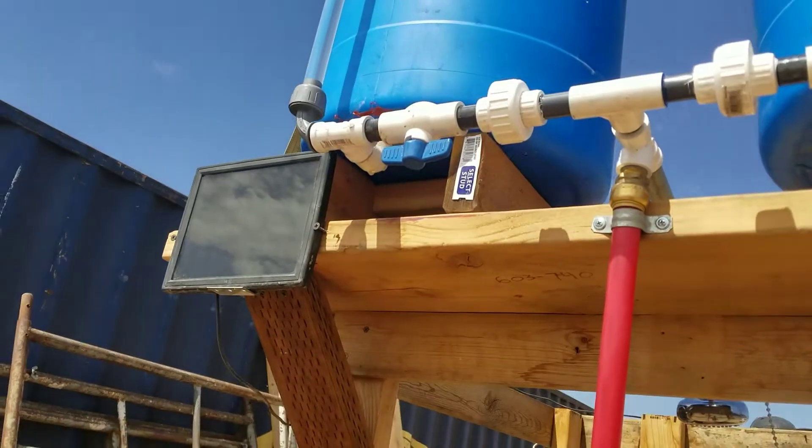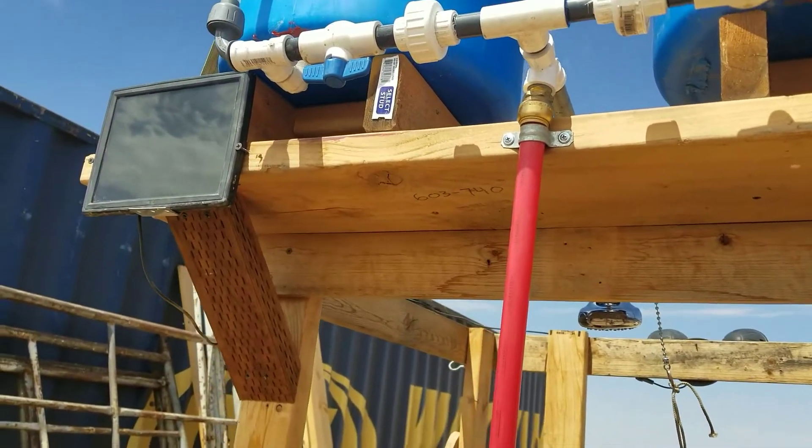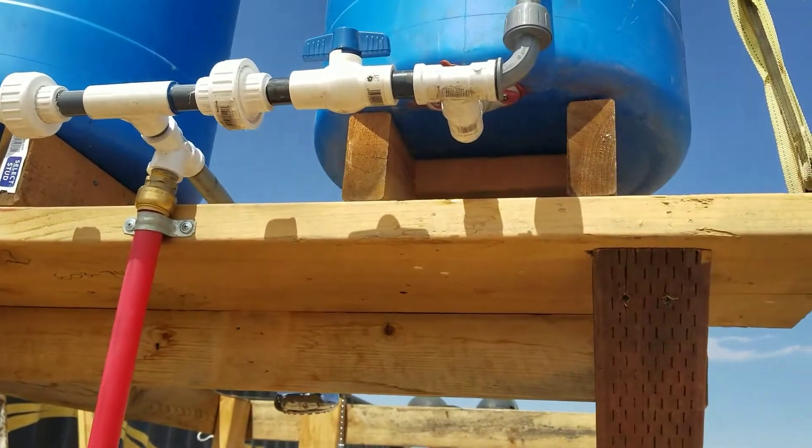You can see I've got both valves open right now and both barrels are almost completely full. This one still has a little drip in it. I'm not happy with that so I will fix that on the next visit. I'll just end up shutting off the two valves here.